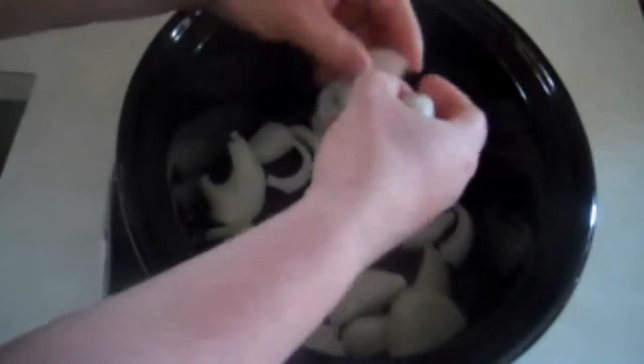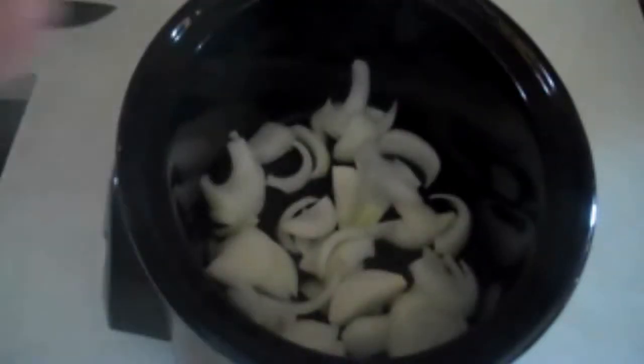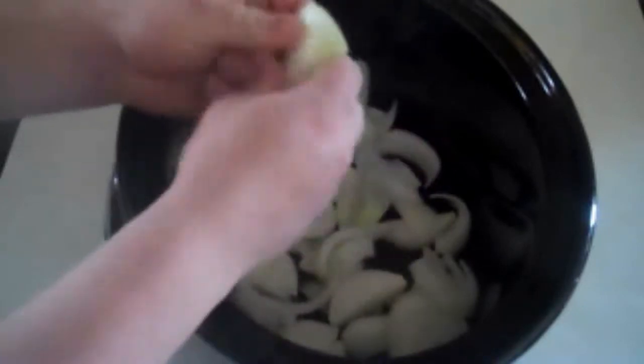First thing we want to do is make a nice bed of onions for these rhino brats. So just coarsely chop up a Vidalia onion, and use your fingers to separate the petals, as I like to call them. Don't worry, Vidalia onion is not the strongest onion in the world, so you won't be tearing up or nothing.